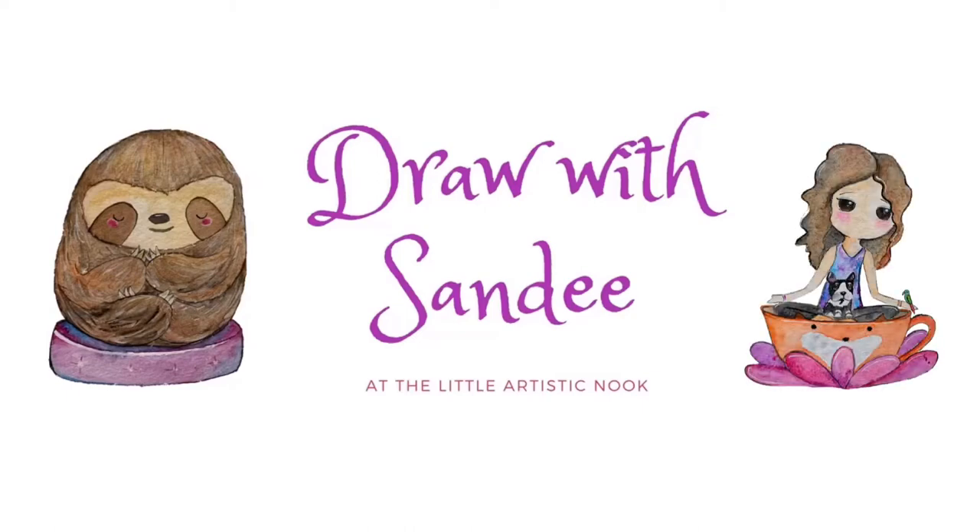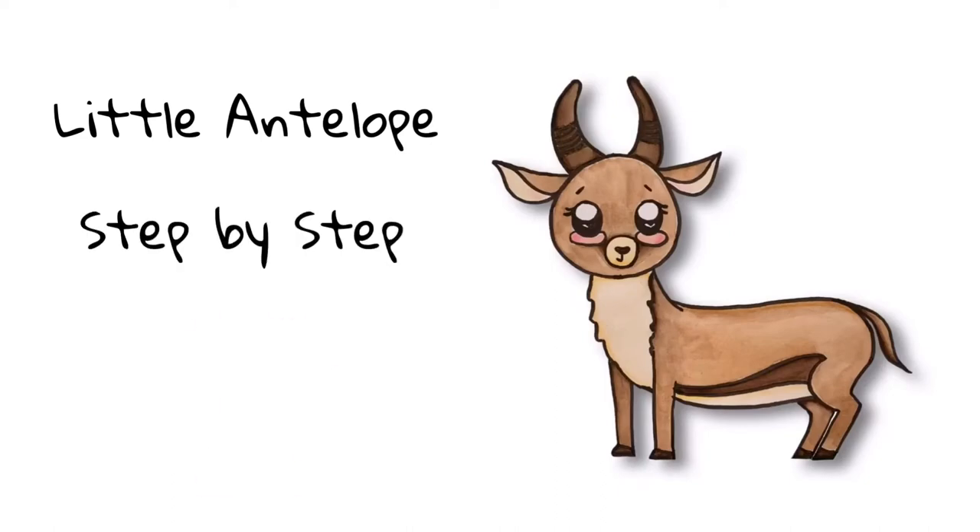Hey guys, welcome back to Draw with Sandy at the Little Artistic Nook. Today we'll be drawing this cute little antelope.